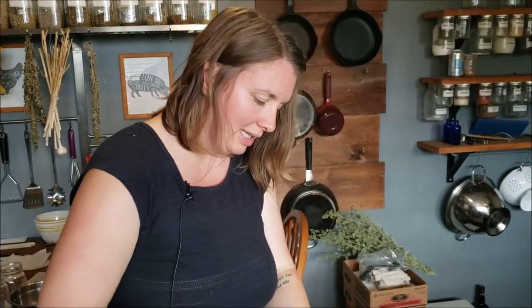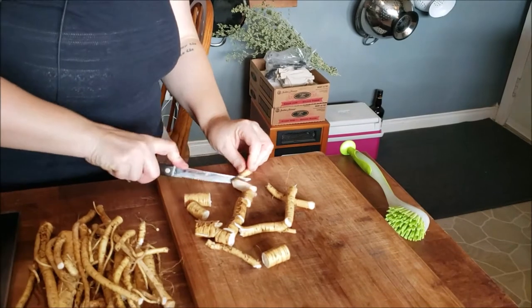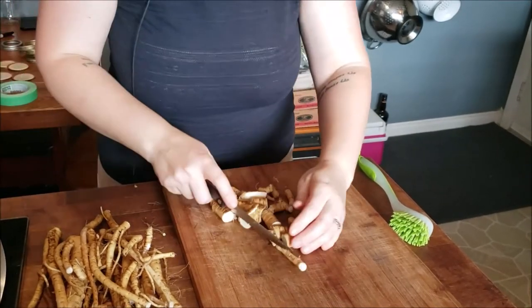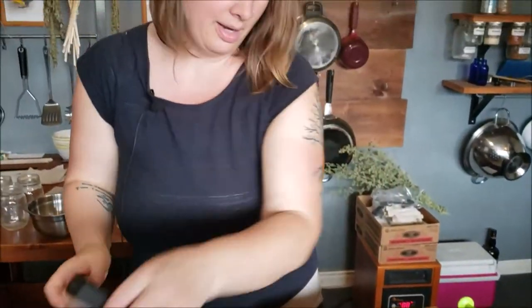The root I'm working with right now is Althaea officinalis, otherwise known as marshmallow root — we harvested this yesterday. When you're cutting away pieces of your root, if you're working with marshmallow root, it's supposed to be slimy — that's not the rotten slimy I'm talking about. If you notice your hands get a little slimy, that's because marshmallow root is really high in demulcency. Before I chop with my mezzaluna, I like to break my roots up into smaller, more manageable pieces. Roots are harder to work with than aerial parts, so it's going to take a little more elbow grease.